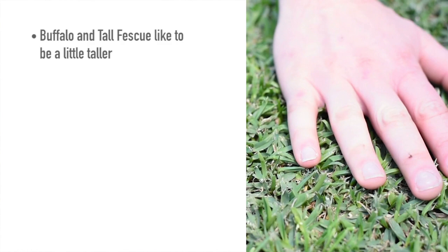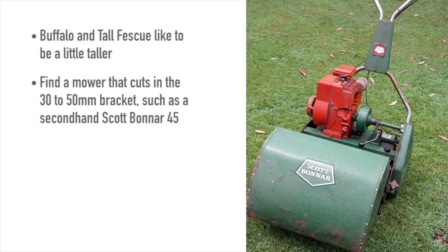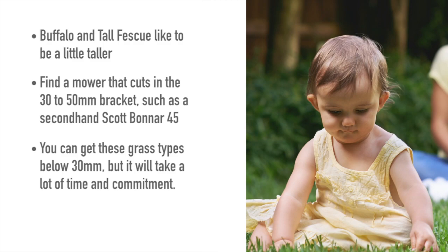Buffalo and tall fescue like to be a little taller, so you'll need to find a mower that cuts in the 30 to 50 millimeter bracket. The second-hand Scott Bonner 45 is a great option for these grass types if you can get a hold of one at a decent price, because you can get custom rollers that allow you to cut up at 50 millimeters. It's hard to find a reel mower that will cut at this height without modification. You can get these grass types below 30 millimeters, but it'll take a lot of time and commitment.